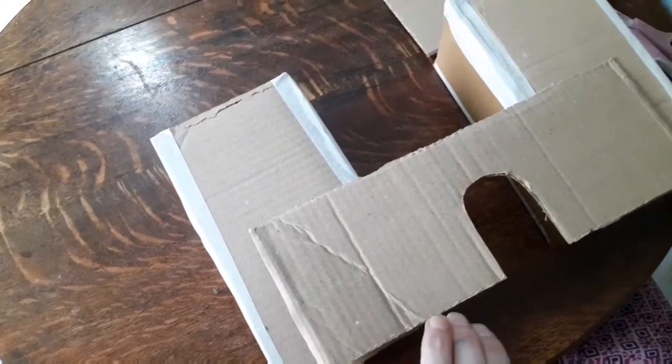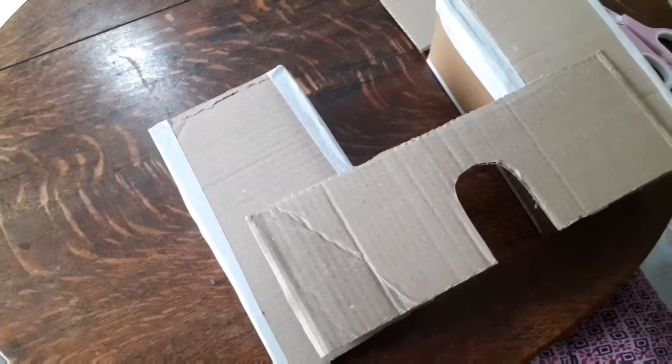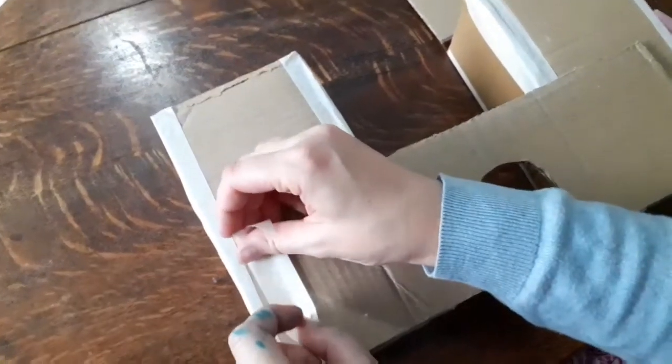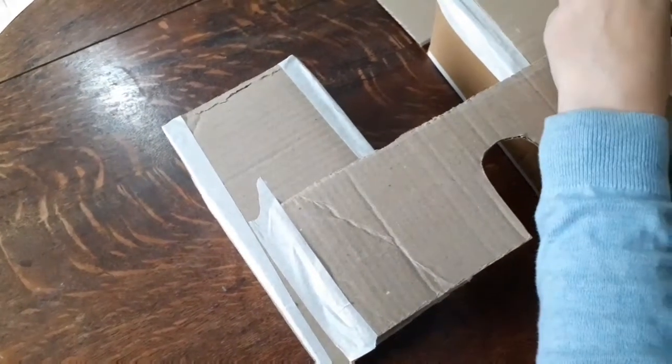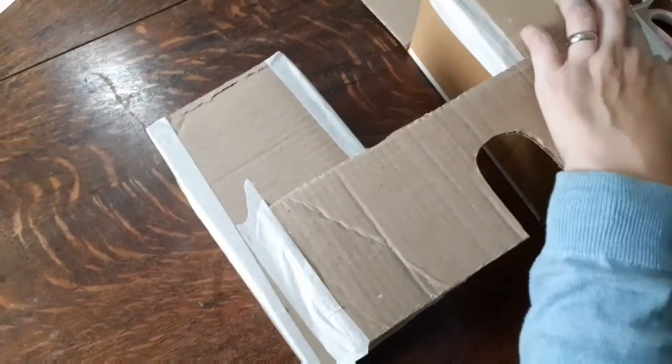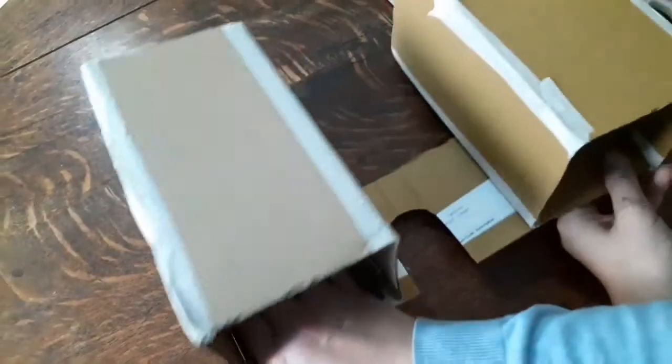You just need to get your masking tape and put strips on to stick the wall to the tower like this. When you've done one side, turn it over carefully because it's still a bit wobbly, and do the same on the other side with this strip of card.